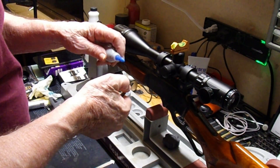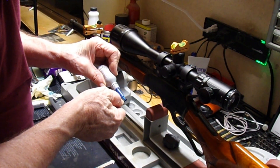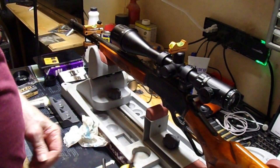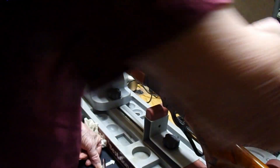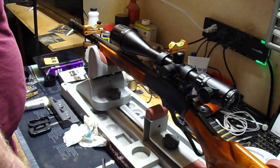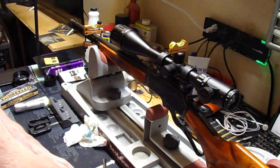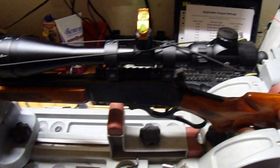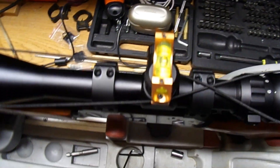We had the piece on the front so we can get it back to level. Now we'll put some Loctite on the screws. That's it — we have successfully mounted the scope to the rifle. Now we got our scope mounted in position and as you can see the bubble is in the center and the scope is level.